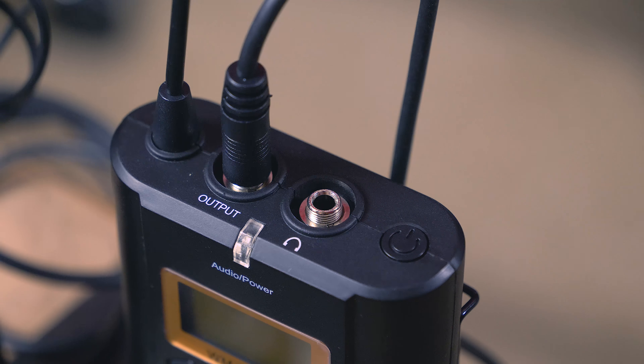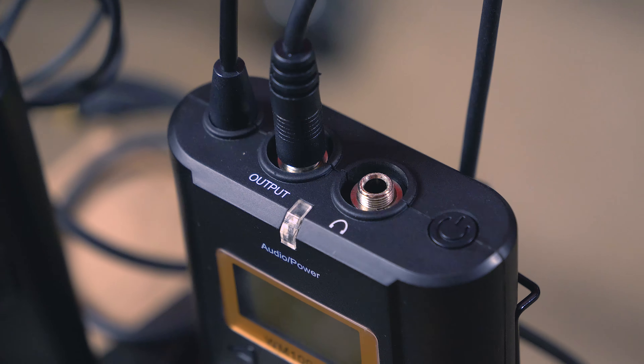For example, I'm talking into the lav mic now while using music from Blue Wednesday via my computer into the line in, into the receiver, directly into the SD card — and this is what I'm recording on my camera right now. The receiver also has a headphone or monitor port so you can hear what's happening on your camera's end.